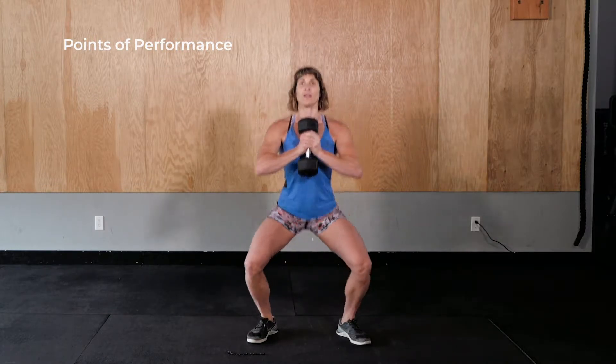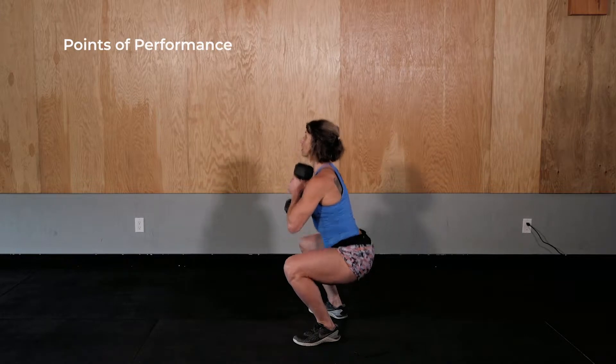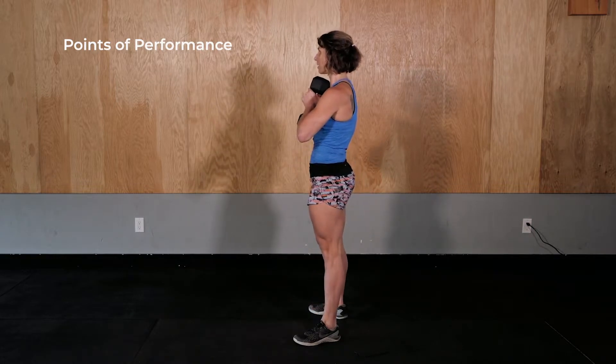Points of performance: shoulder width stance, hold dumbbell at chest height. Chest up — watch for chest caving forward. Hips drive back and down, hips descend lower than knees. Heels down, lumbar curve maintained. Knees in line with toes, complete full hip and knee extension.